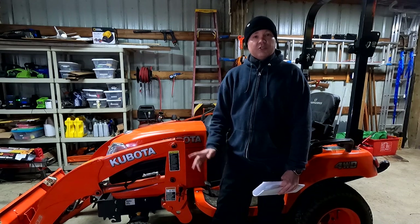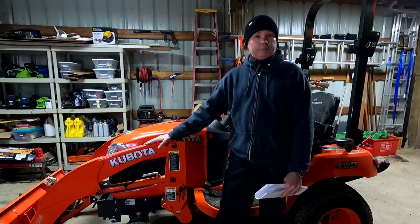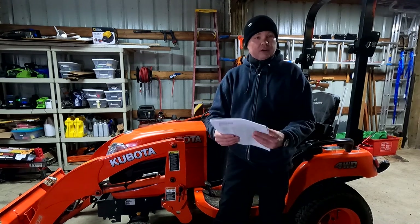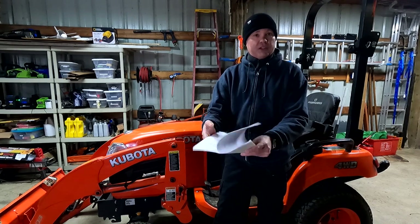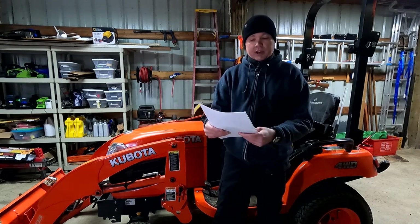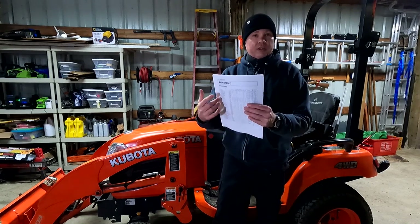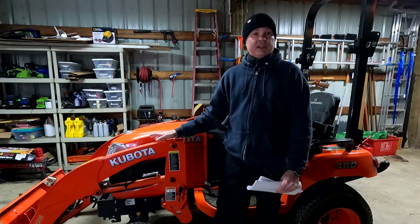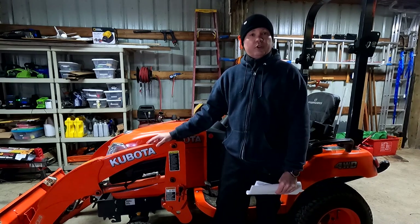Hello and welcome to the channel. Today I have my Kubota BX1870 subcompact tractor, which has just over 200 hours on the clock. I'm going to be performing the 200-hour maintenance. Now if you have any other Kubota in the BX series, the maintenance is going to be virtually identical.